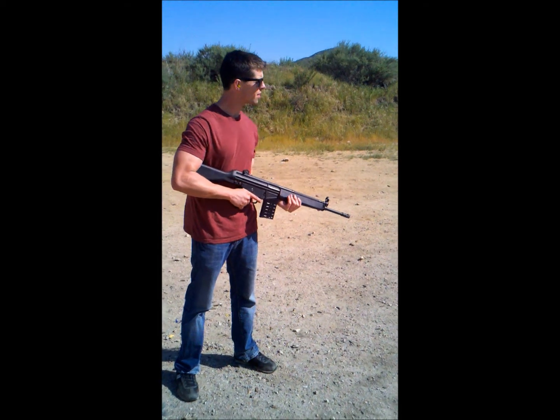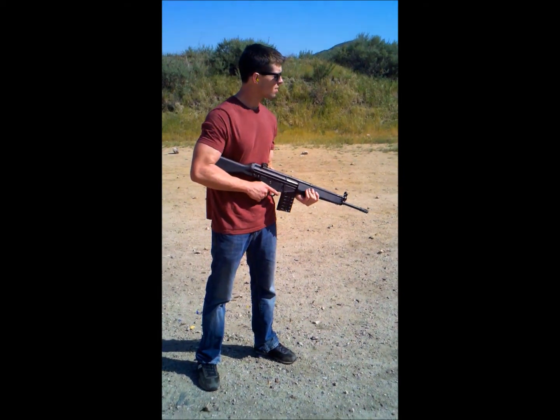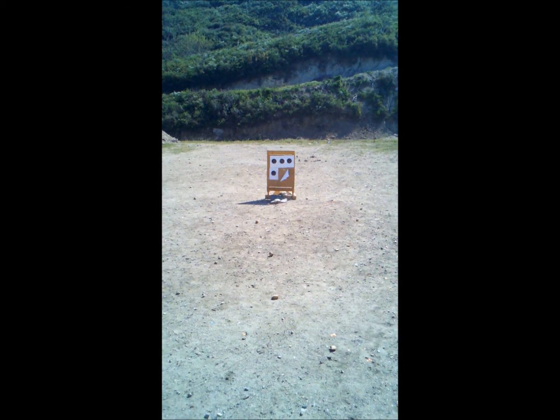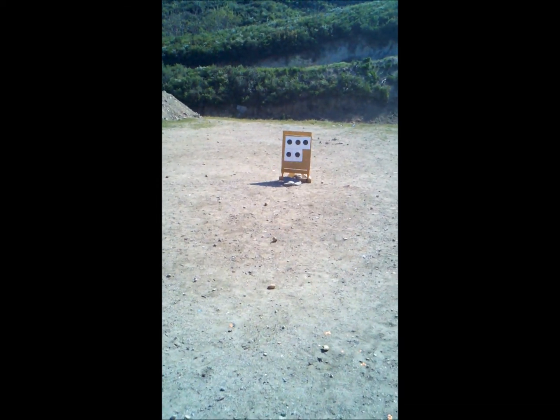Here's our video test number three with the .308 G3. We're aiming to destroy this ESAPI plate here, so let's see what happens. Alright, that's good — check out the damage.